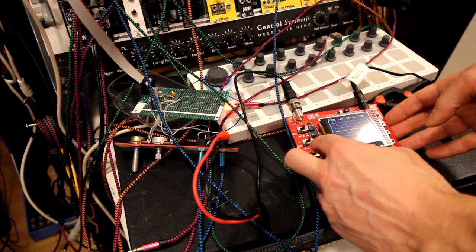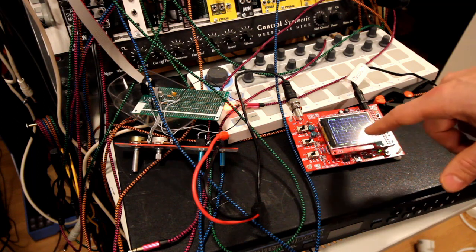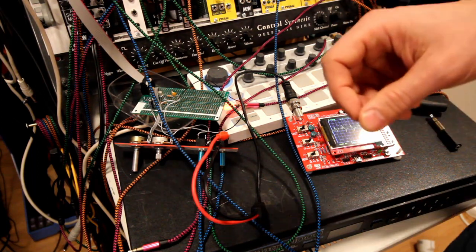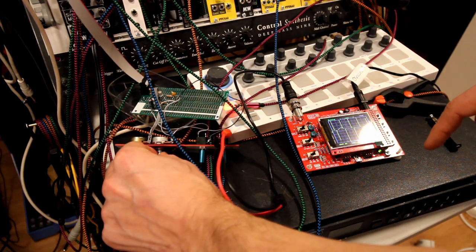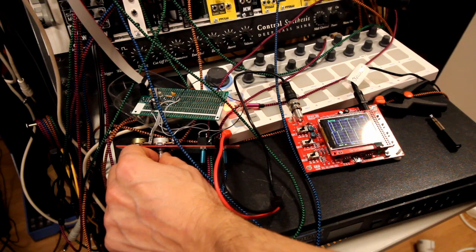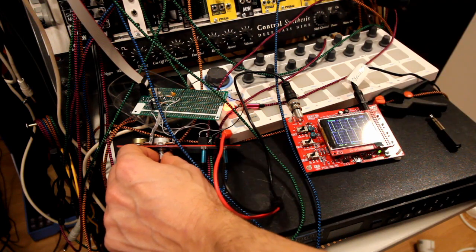What you also see is that this circuit really takes the signal down. If we look at the output, there's actually nothing there. We need to go from one volt to 0.1, then down to 0.01 - about 10 millivolts - to see the waveform again. If we turn it up, we get a really fuzzy sound with very sharp edges - it looks nothing like a sine wave anymore.